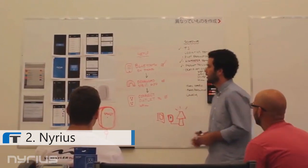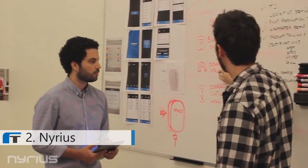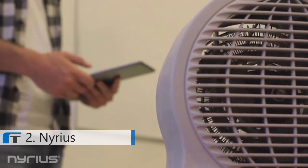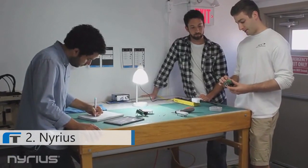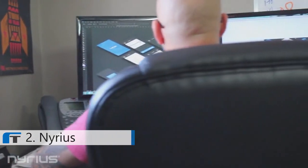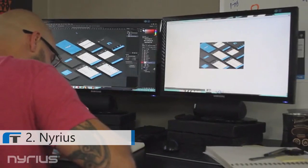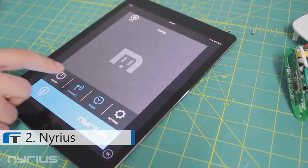At Nereus, our team has spent the last year designing and developing the smart outlet, trying to make this project a reality. We've built our prototype and created a working app, but there's still a lot of work to do to bring this to market. Your pledge will help us cover certification costs, complete product tooling, and put the finishing touches on our iOS and Android app.